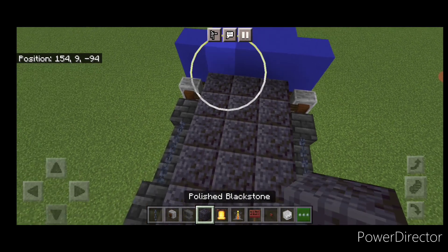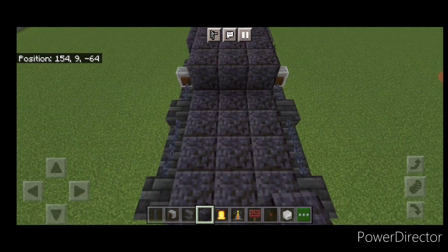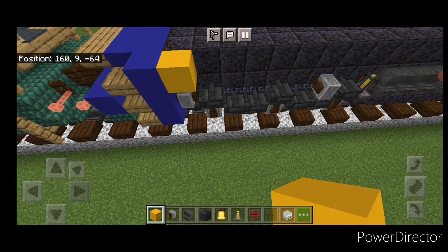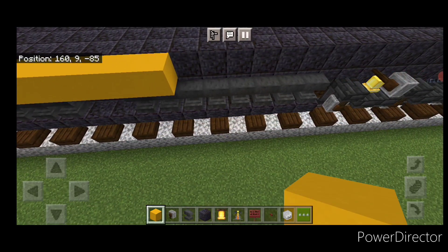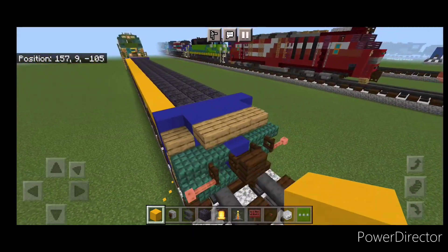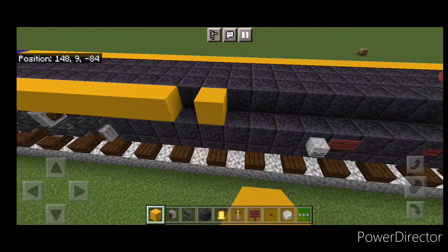Come up on this third layer and fill the whole top middle three end to end with polished blackstone. Then come up on the top outside edge and go end to end with yellow concrete up here. Do the same thing on the other side — end to end with yellow concrete on this top outside edge.